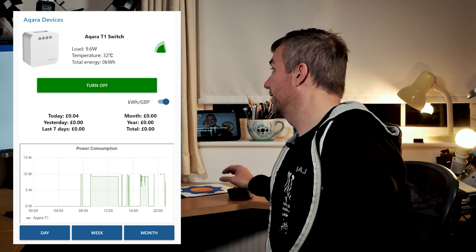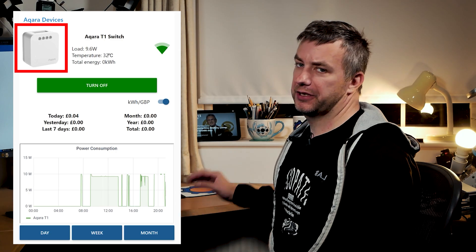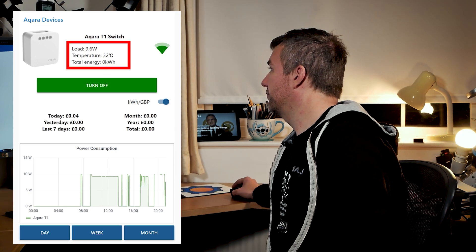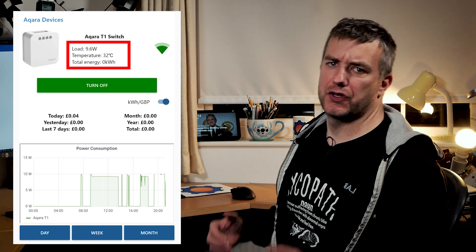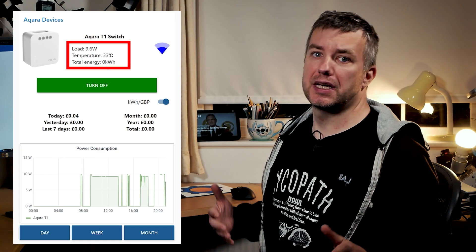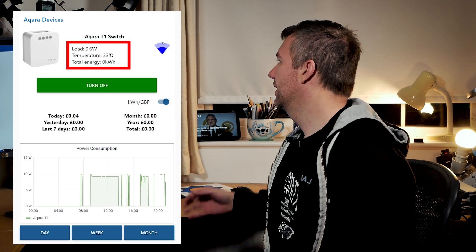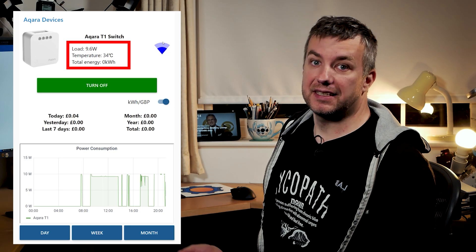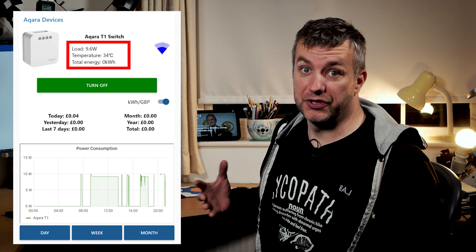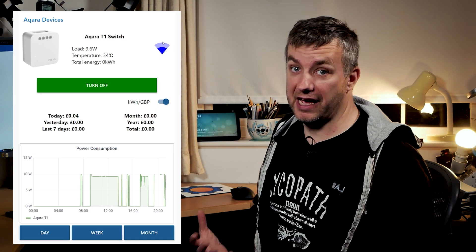This is an Aqara T1 switch, but you can hook up any other relays as well. You'll see live information on this switch: there's a picture to make it pretty, and there is information about the current load, the temperature — because Aqara actually sends the temperature of the unit, which is super nice because you can use it to monitor the devices in-wall and prevent them from going haywire — and total energy, which is stored by the Aqara switch itself. I'm also going to replicate that for switches that don't have a power meter.